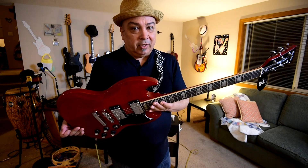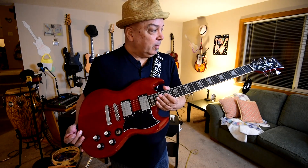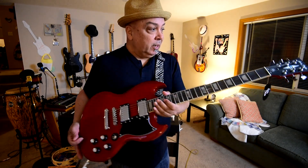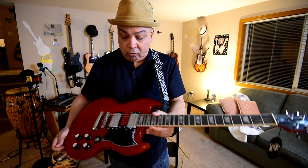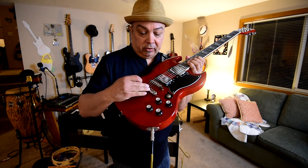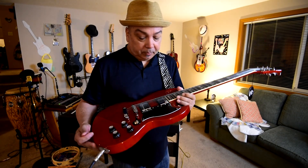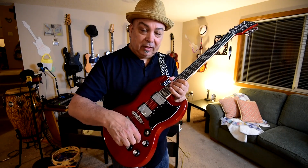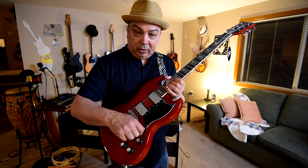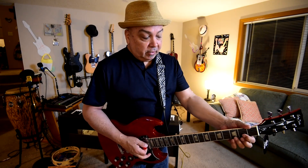Playability out of the box was ridiculous — this thing was still almost tuned. It has Grover-style tuners in chrome, a tune-o-matic style bridge, humbuckers, all the hardware. The pots feel really nice and smooth. The switch is really solid. It's got a bone nut on it.